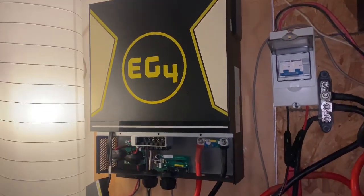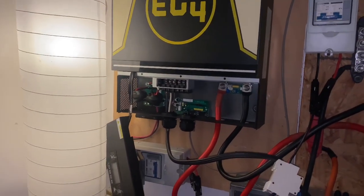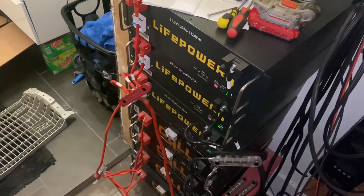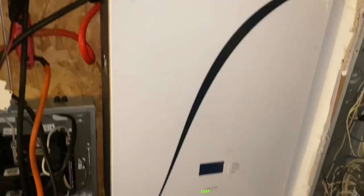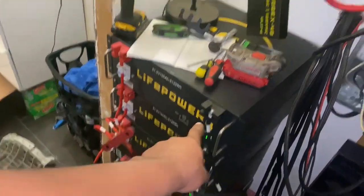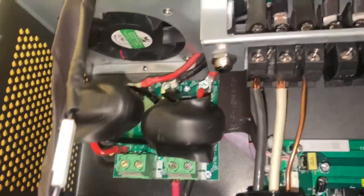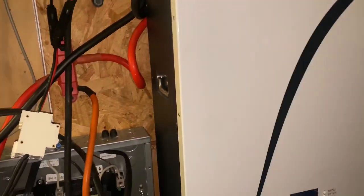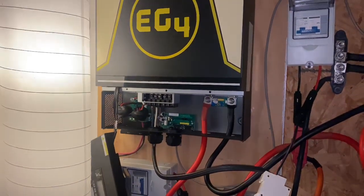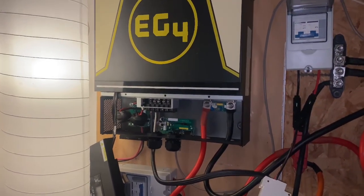Problems after problems after problems. The only thing that could have happened on here is the bypass mode - that's the only thing I was running differently. I was using the LifePower batteries hooked up to the GrowWatt over here and had this EG4 inverter hooked up to the UFO batteries, sending power from the GrowWatt to charge up the UFO batteries. That's the only thing I was doing different. Everything was working perfectly fine until I started using the bypass mode, and now the inverter won't even cut on.